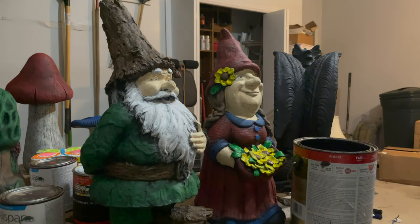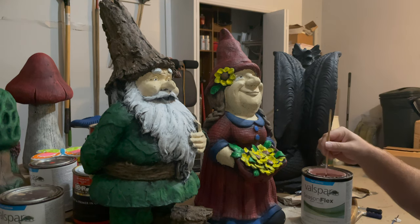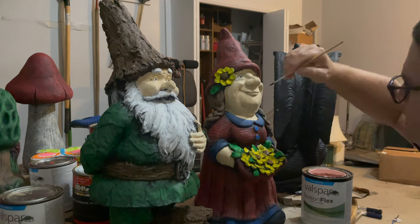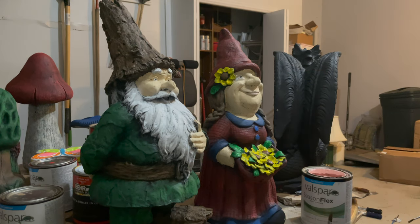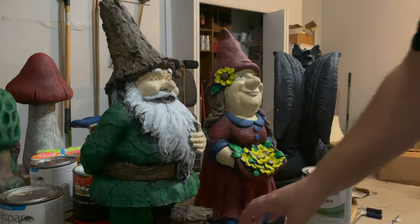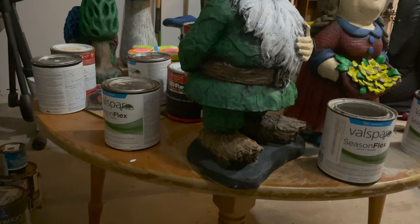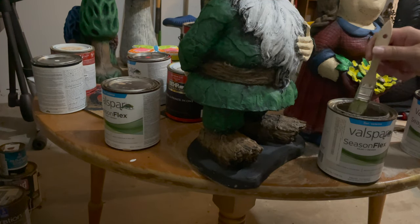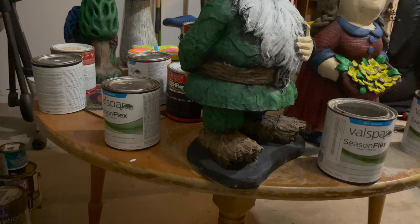That looks better for her — her eyes still look a little weird though. All right, just a little bit of pink on her lips, not too much. Paint this little gray rock and I think we're done. All right, last part — the rock, gray. Goes back to being fast, here we go.